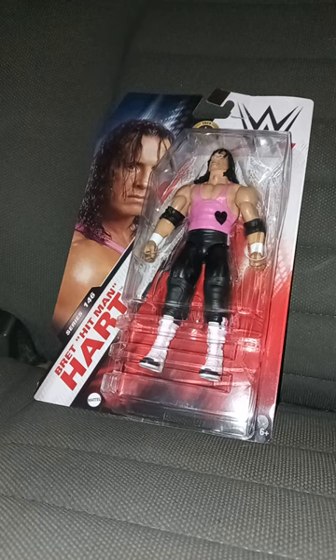All righty guys, this is for June's unboxing, early June's unboxing.